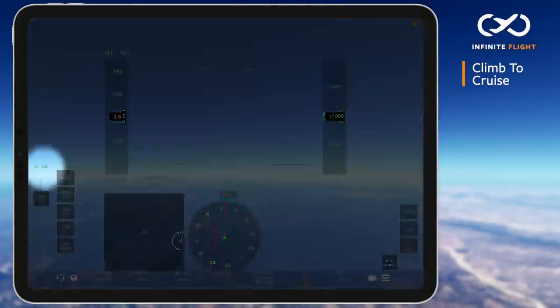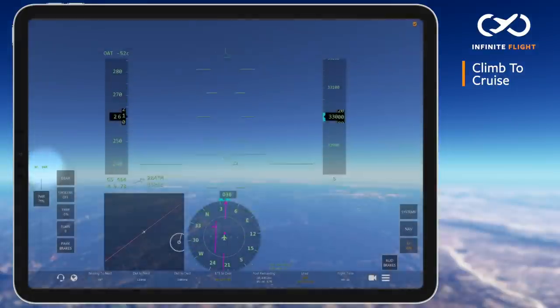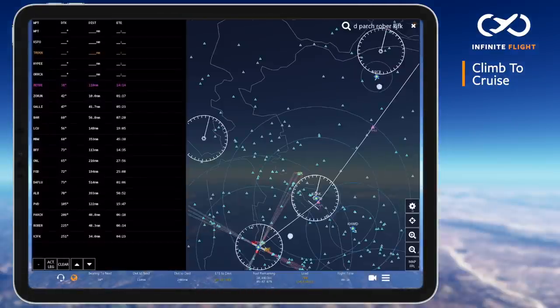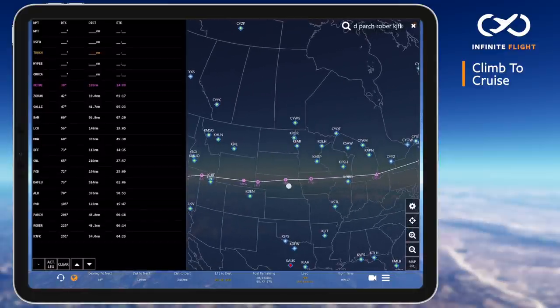We can see here that I have a very conservative cruise throttle at 80% N1. It's my goal to maintain that, and I'll wait a few hours into my 5 hour flight to climb to 35 and eventually 37,000 feet. Note that starting your flight too high and too fast can result in a stall.